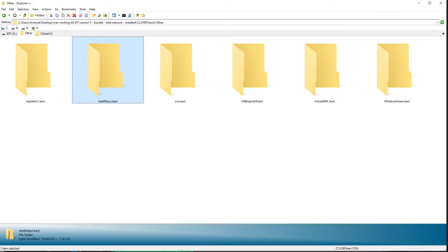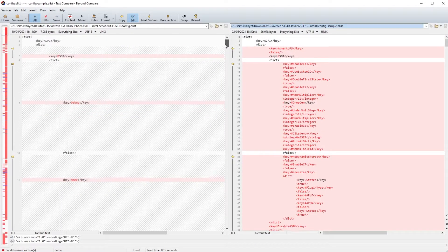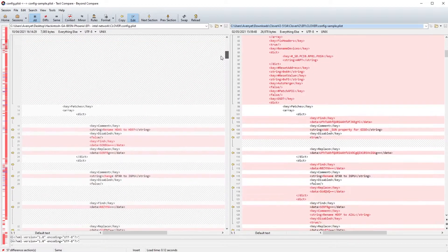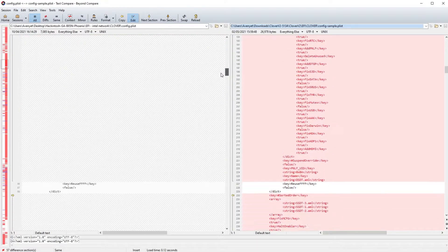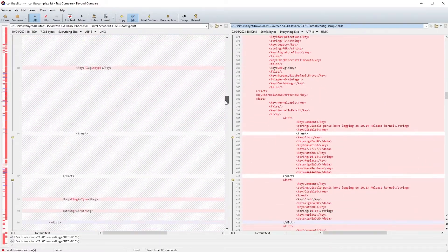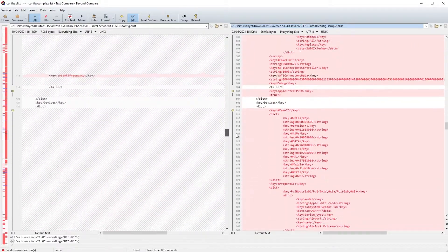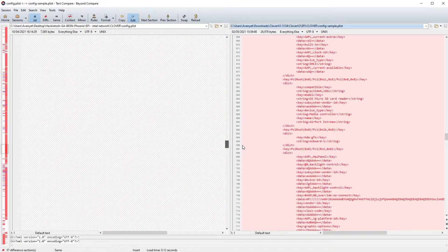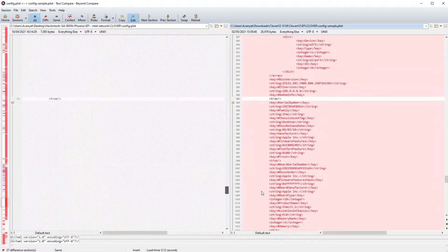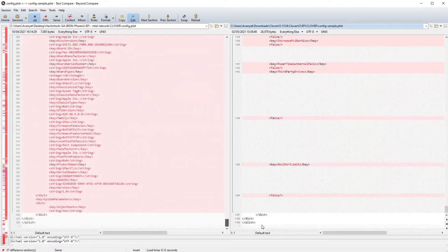Before we continue, we need to have the config file set up. There are many config file editors out there — it's basically an XML file. You need to strip a lot of it out to make it boot first time. I've dropped a link below to a GitHub repository that contains a working config file for this board, and it should work with other boards as well. So grab that, drop it in and see if it boots. Any issues, Google it and have a look around — there is far too much here to cover in a short video. It needs a whole video by itself just for the config file, which I may cover in the future.